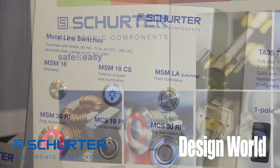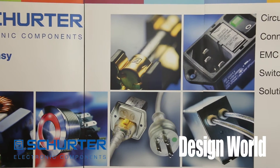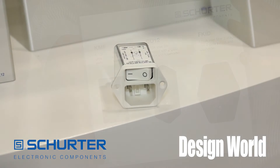We're doing a special promotion today at the show on our class 2 versions of our popular power entry modules. Last week we launched our KMF module in the class 2 package. The KMF module incorporates an option to include a class 2 style IEC connector with a two-pole switch,